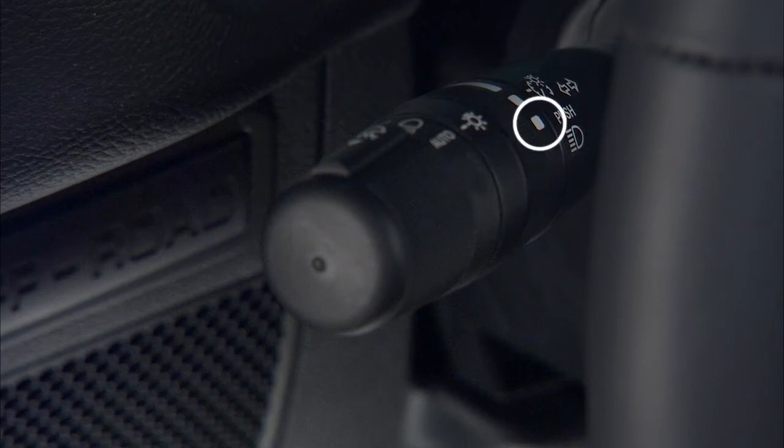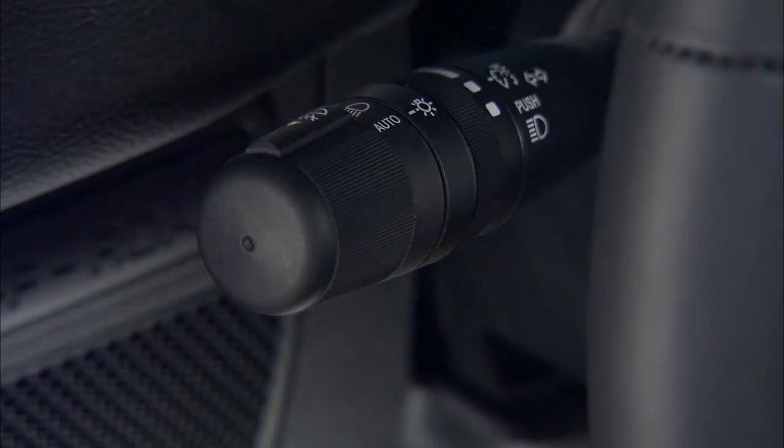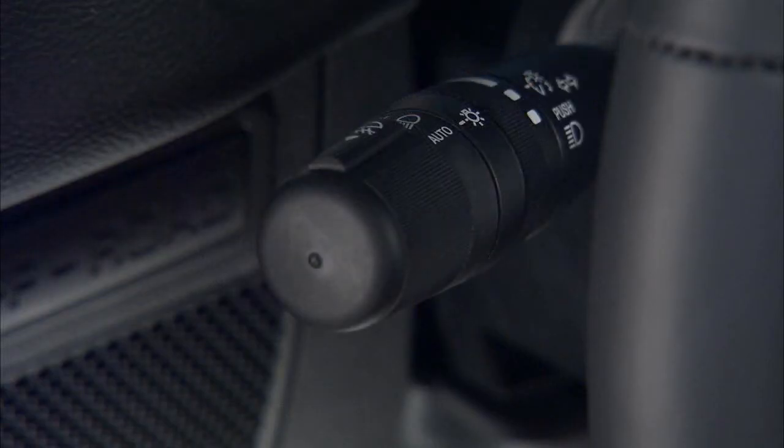Turn it to the last position to activate your interior lights. To switch the headlights to high beam, push the lever away from you. Pull the lever toward you to return to low beam operation.